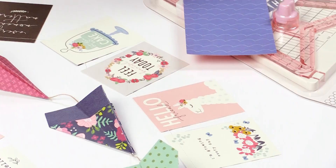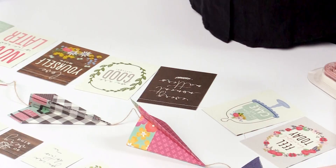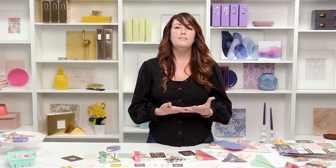My favorite thing to do is to just sew all of the papers together — it's actually so easy, and you don't have to be a good sewer. But if you don't have a sewing machine or don't feel comfortable doing that, you can punch holes or just add adhesive to the back of the paper and then attach your baker's twine or ribbon.